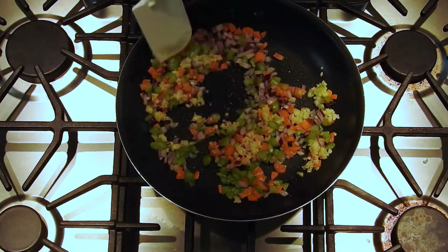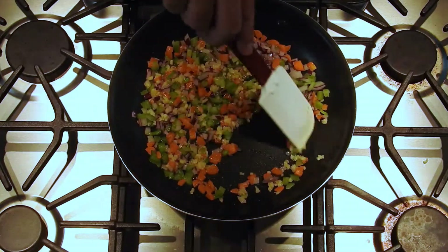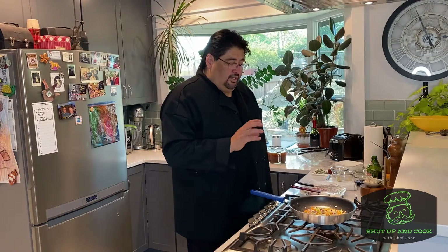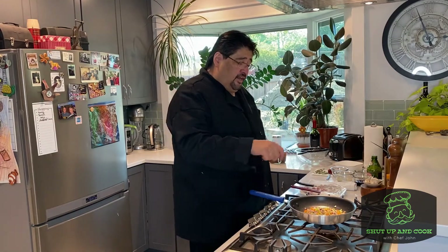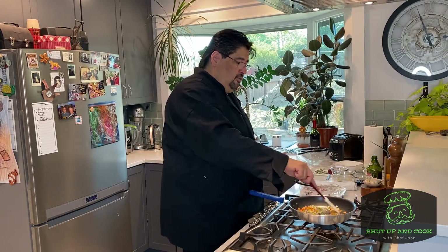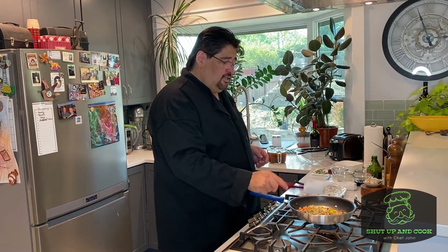Now you might be saying you can't just throw it all in the same pot — well, you can, and I've seen it done. But the reason you want to sauté your vegetables is you're sautéing to release their flavor. That's why when you see people making soups or clam chowder, they always give the vegetables a sauté first to unlock the flavor. We're letting them sauté until almost transparent.